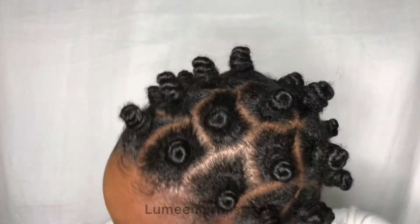This is the end result of the bantu knots — as you can see, they look so yummy. Thanks for watching and I'll see you in my next video. Bye!